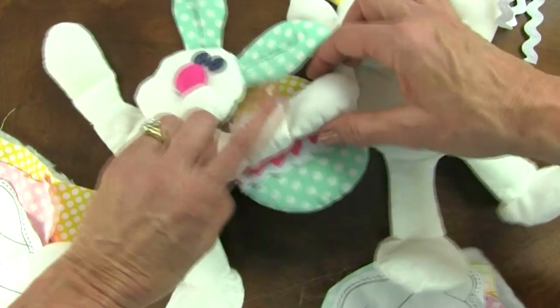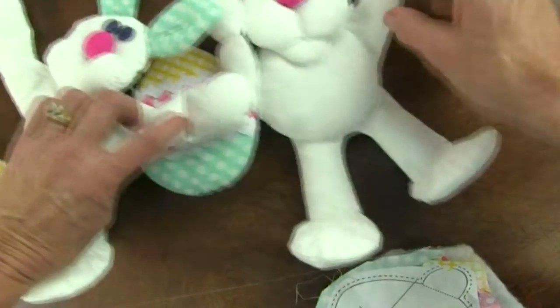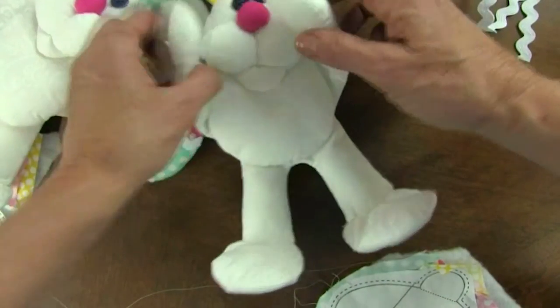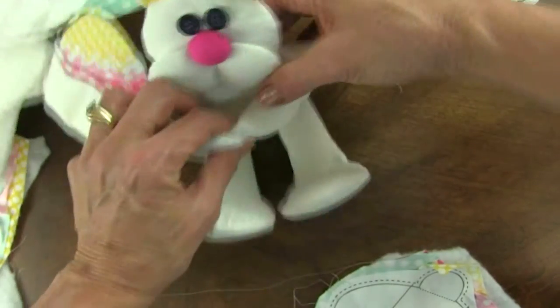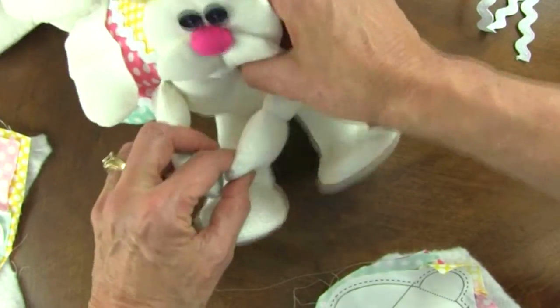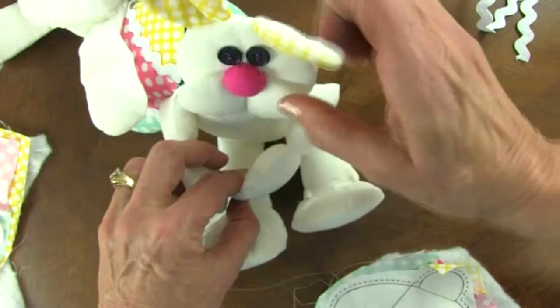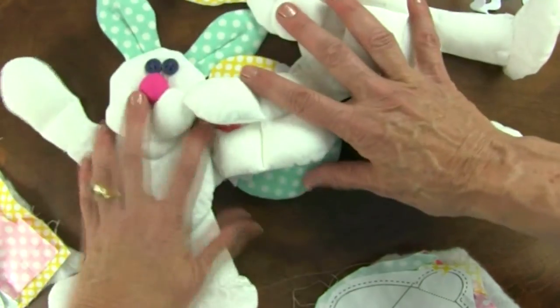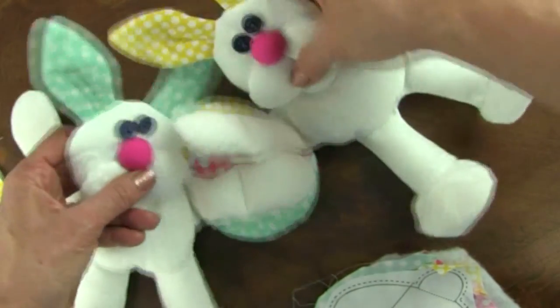Then I did another seam, and then I'll do egg, bunny, egg, bunny. And then I'll attach these together so when he sits up, he has plenty of room for holding an egg. And we'll show you that finish — he really turns out cute. He's just a funny little guy. And when his arms are together, they look okay.